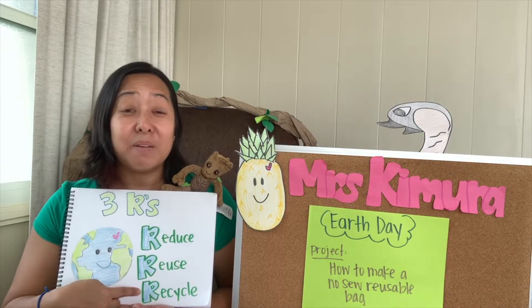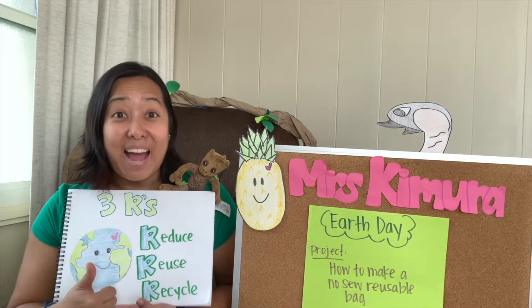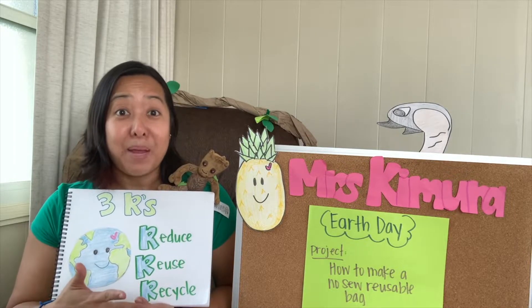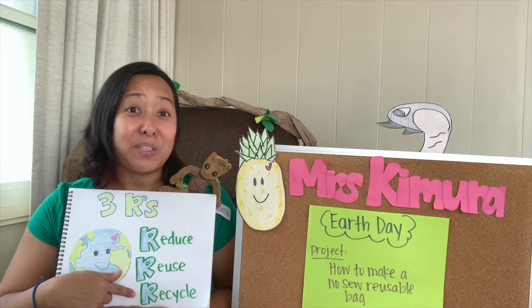Recycle means using old things to make new things. We know that we can recycle cans, bottles, and paper. So those are all things that we can do to help the earth.